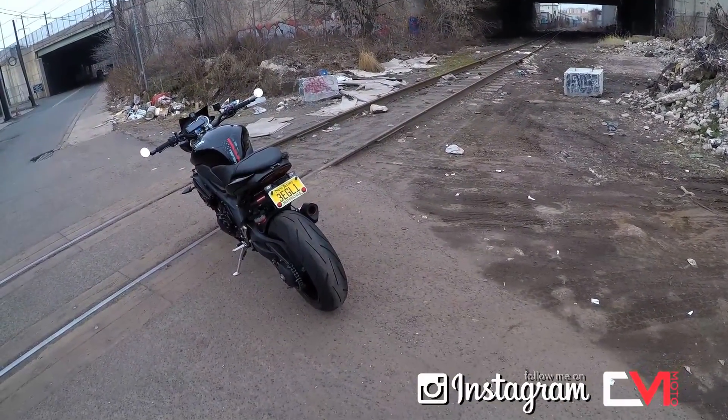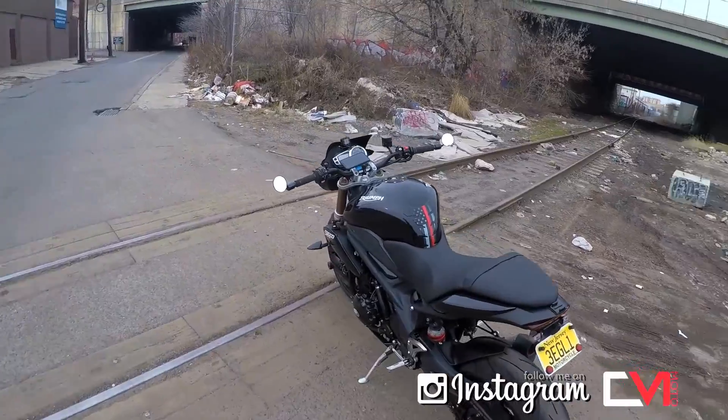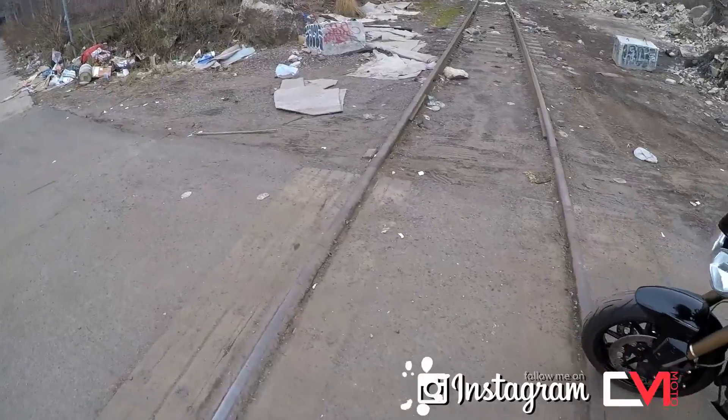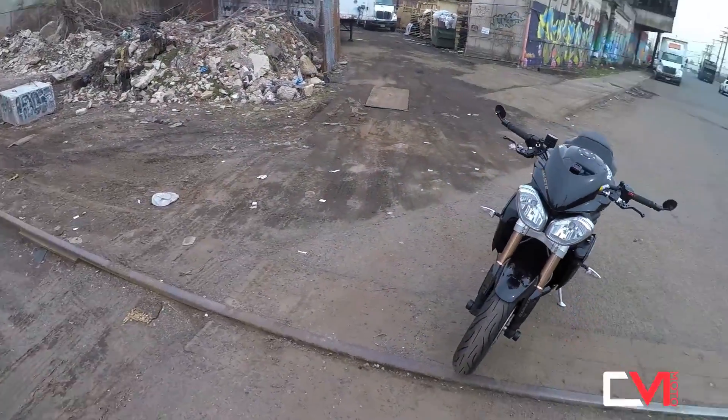I'm just gonna stick here a little bit. Let's get into the highway and test my helmet — my new helmet with a new camera angle view.